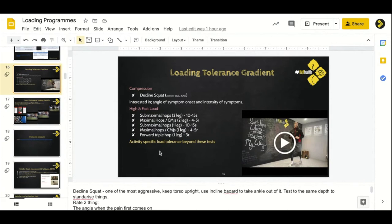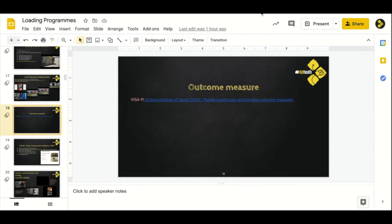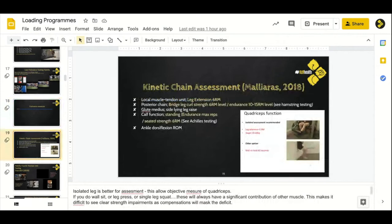That's a really helpful series of progressive tests to know. Here is an outcome measure — the Victorian Institute of Sport Assessment for the Patella (VISA-P), which we would use for functional outcome measures of knee function. There's also one for the Achilles. When it comes to assessment, the grasp from everything covered so far is that we're not going to be looking just at the patella.